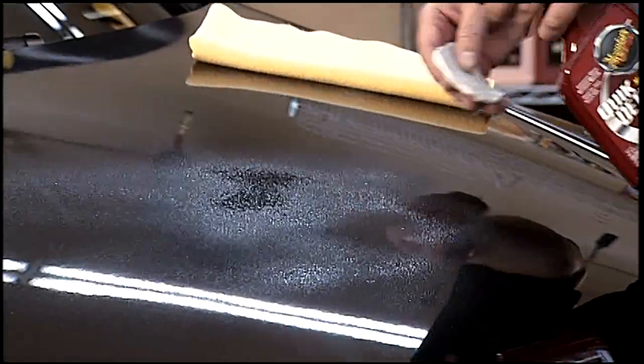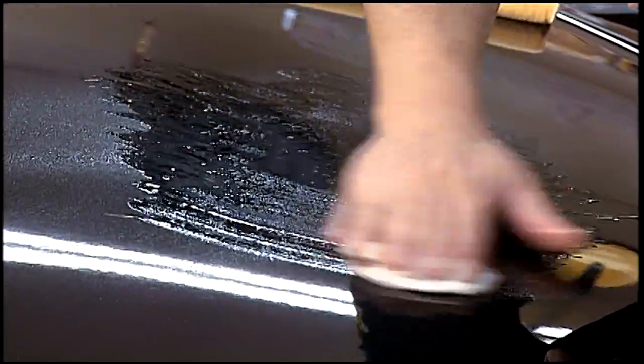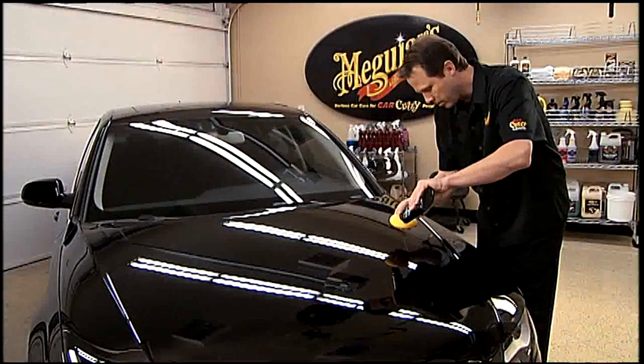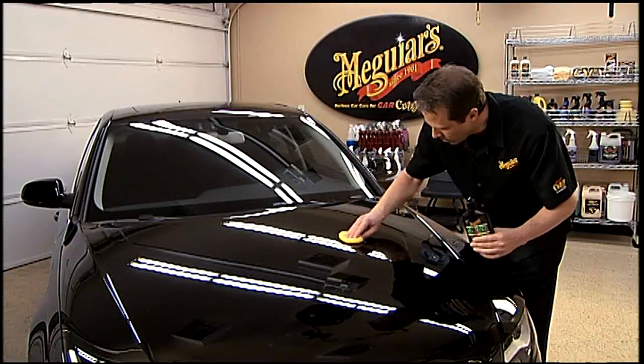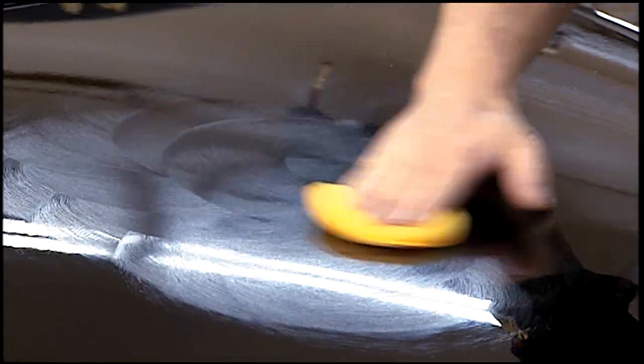If not, you'll need to use our Smooth Surface Clay Kit or one of our paint cleaners like Meguiar's Ultimate Compound to properly prep the surface before applying Meguiar's Ultimate Liquid Wax.